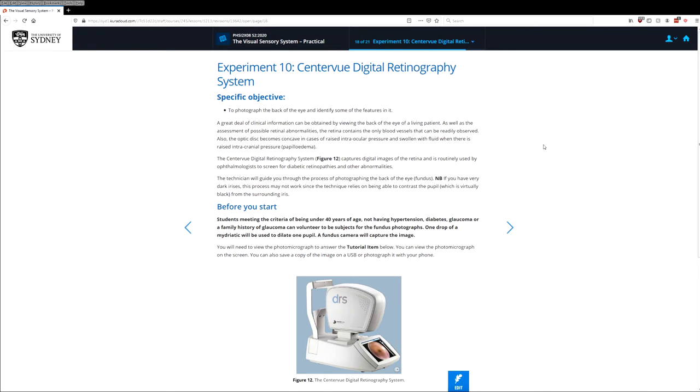In this activity, we're going to be taking photographs of the retina at the back of the eye using the CenterVue digital retinography system. This activity unfortunately can't be done at home since you need a very specialized camera in order to take pictures of the retina.